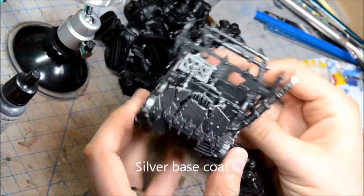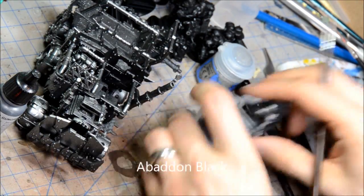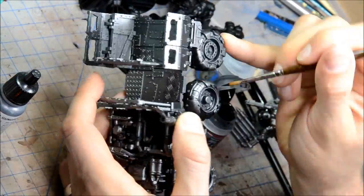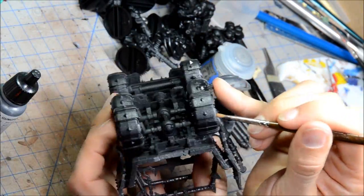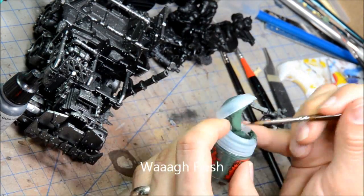So the silver base coat was sprayed on kind of from the top down. I use the Army Painter silver, kind of like a bolt gun color. And then what I'm doing here is just painting Abaddon black on all the black bits — the rubber parts of the wheels and a couple of the panels on the truck that will eventually be black.